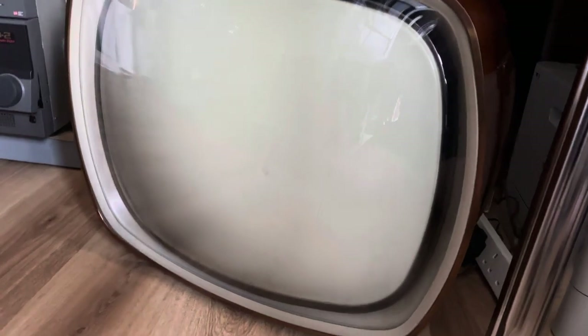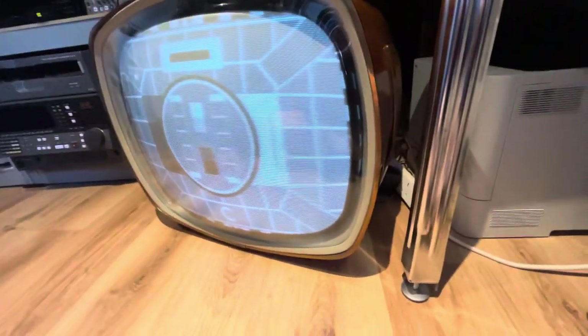Listen to that squeal — that sexy squeal! AV transfers — whoa, what is this little tube TV? It's not so little, it's 21 inches! This is a very nice new addition to my extremely bloated collection of electronics.